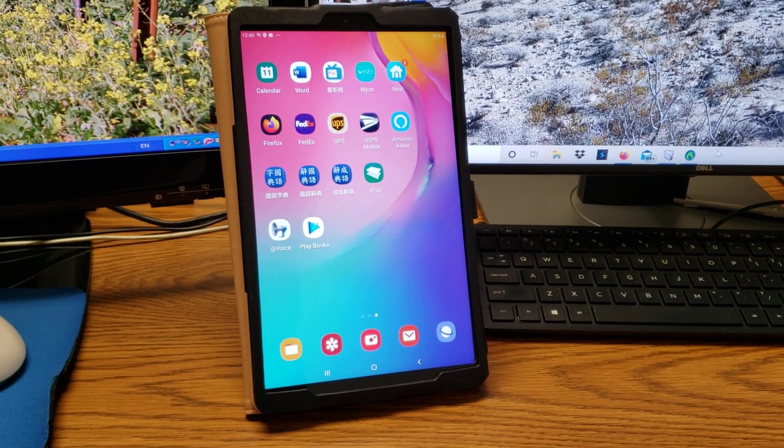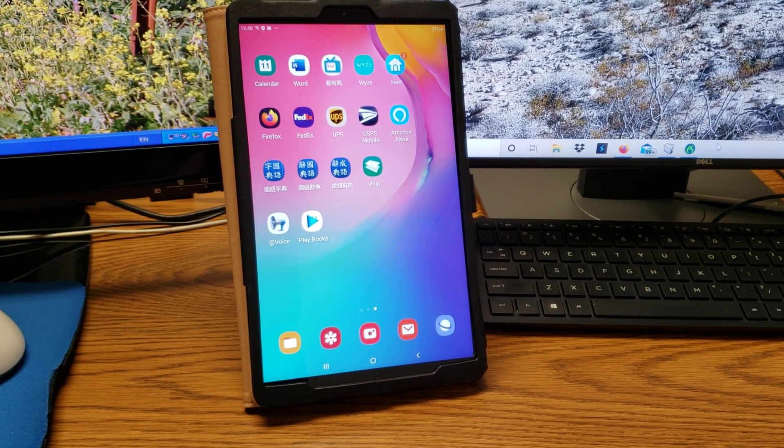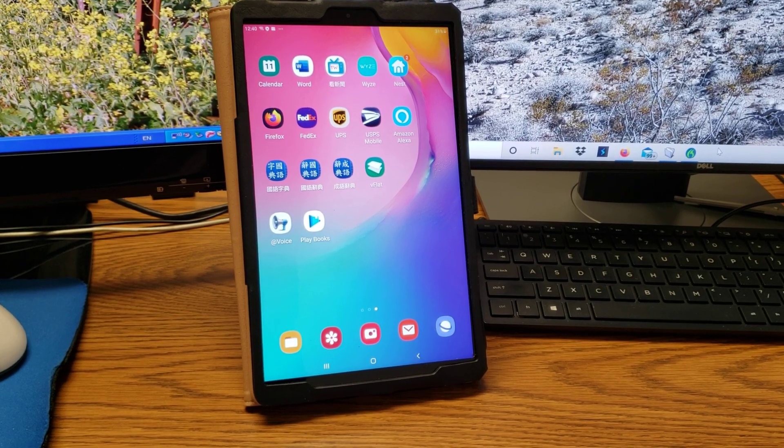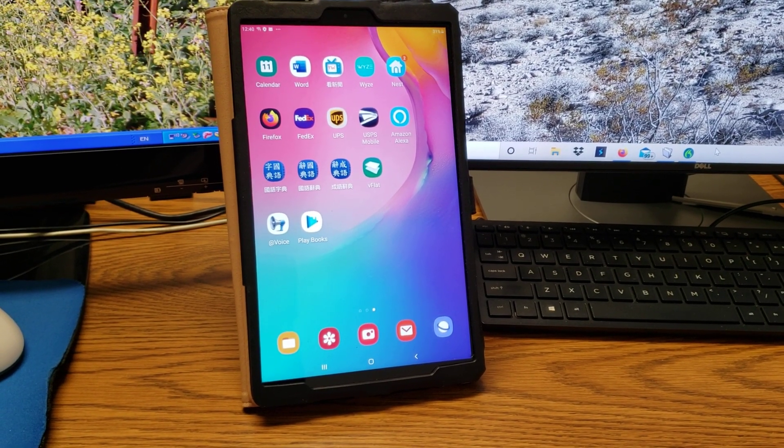Hello YouTube, how's everybody? Today I just want to show you how I read Chinese books on my Android Pad using the Google Play Books app.